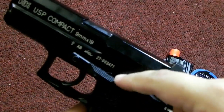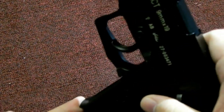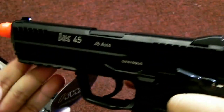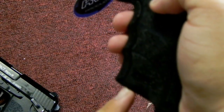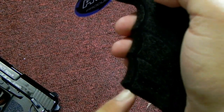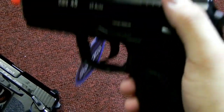Also worth noting — the USP Compact and the USP series magazines are compatible with each other and are made by KWA. The HK45 magazines, however, are only compatible with the HK45 match series. So that's one thing to keep in mind. And that's all I can see actually.